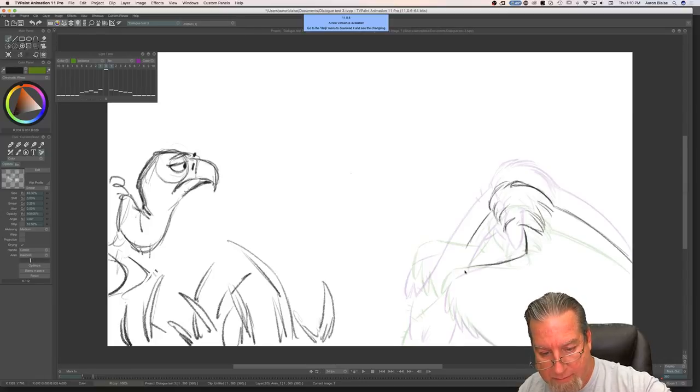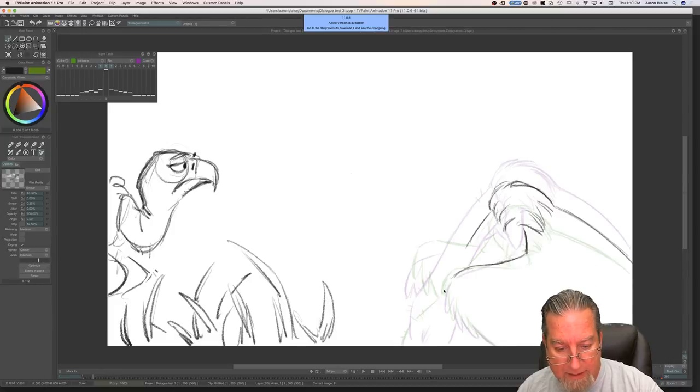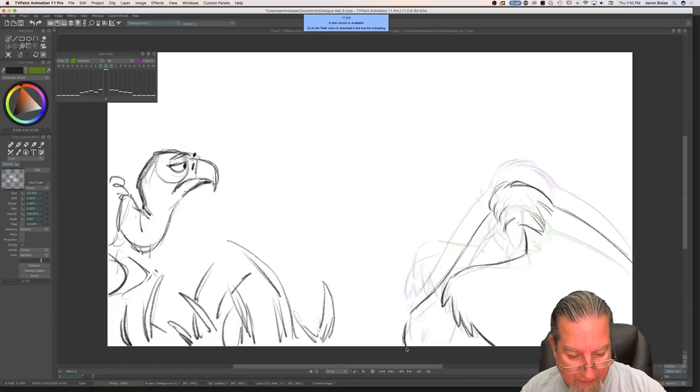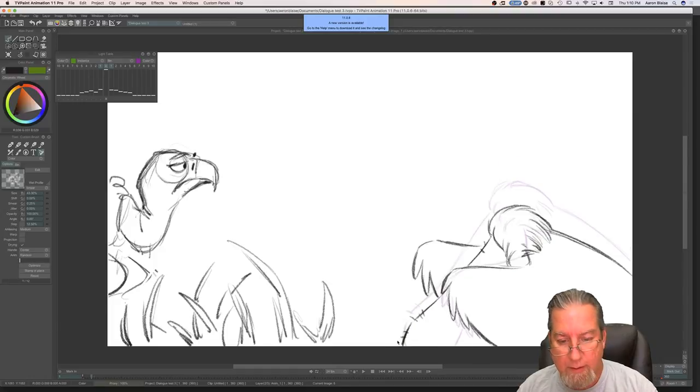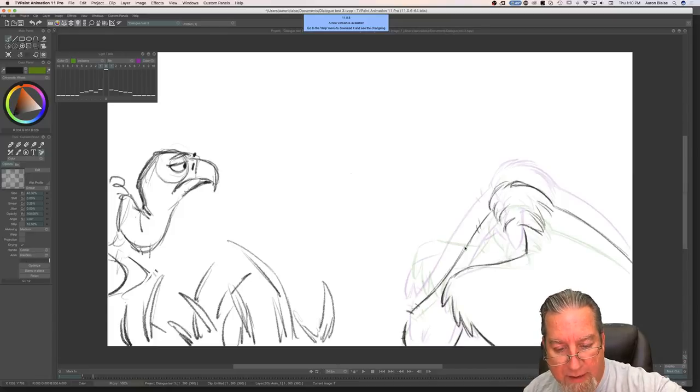When you sketch out a drawing like a character, does it matter what your sketch looks like before coloring it? Yes, because that's going to dictate what you color and how you color it, so it definitely matters how it looks. Now when I'm doing this — even though I'm tying these down, this is still considered rough animation. I'm just really tying it down nice and clean.